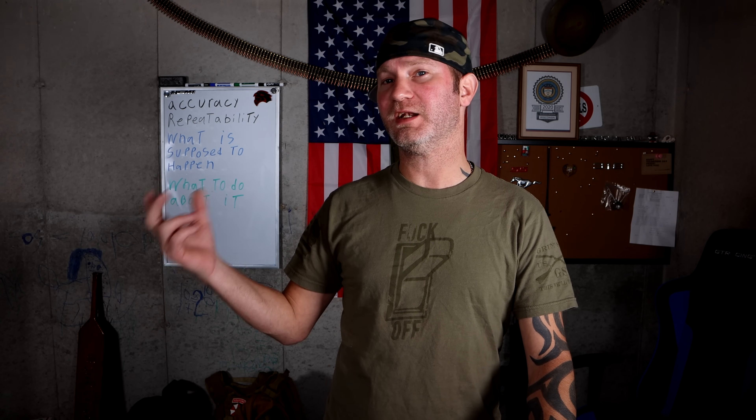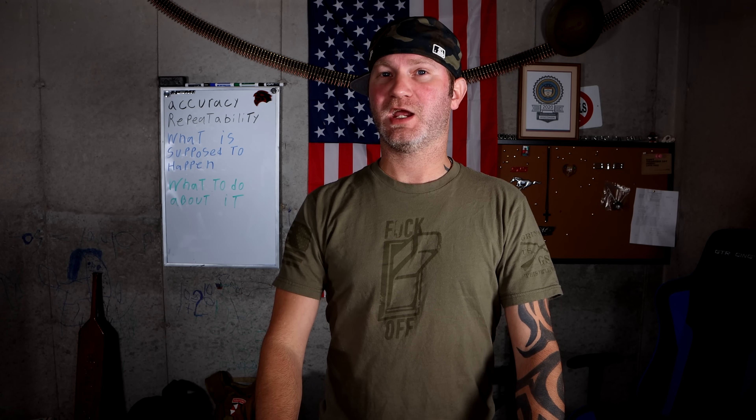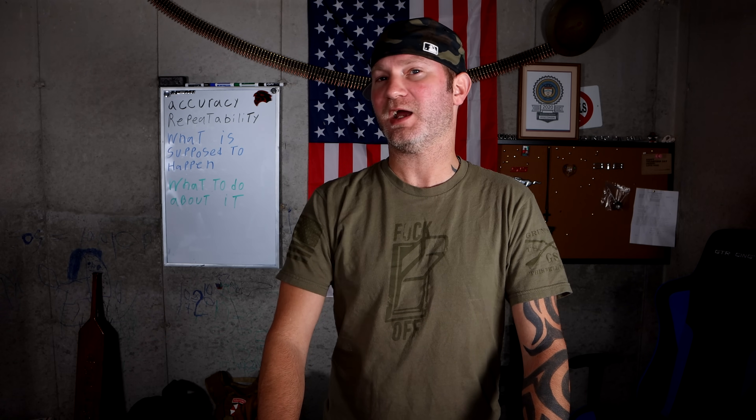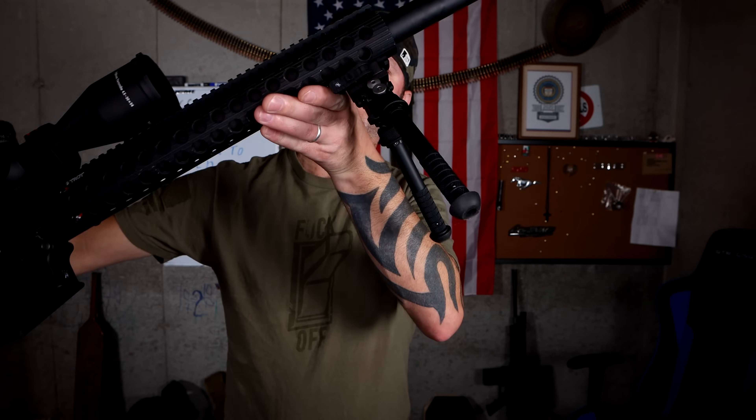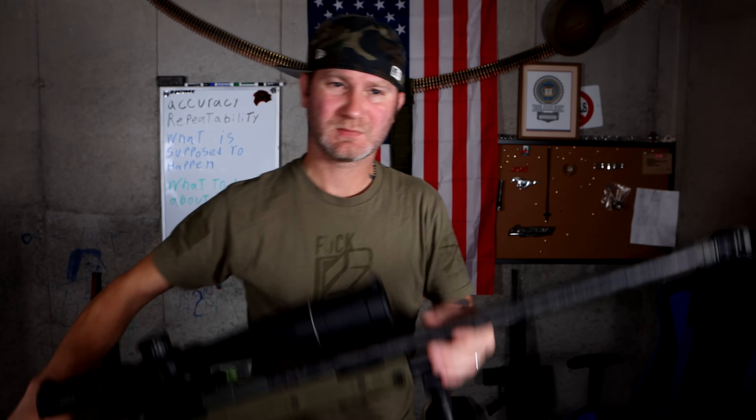If you own a carbon fiber barrel or you're thinking about purchasing one, this is probably the most important video you'll see. I really wish somebody would have done a video like this before I got into carbon fiber so I understood it better — so I could have made a more educated decision on my purchases. I have a stupid amount of experience behind carbon fiber, from accessories to barrels, and I've picked up a lot of great data along the way.